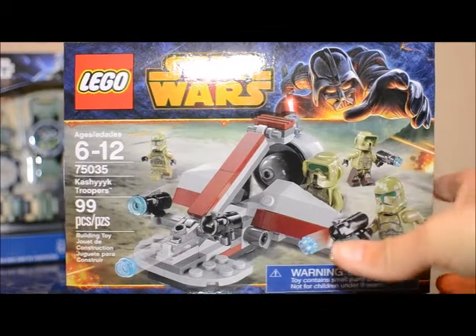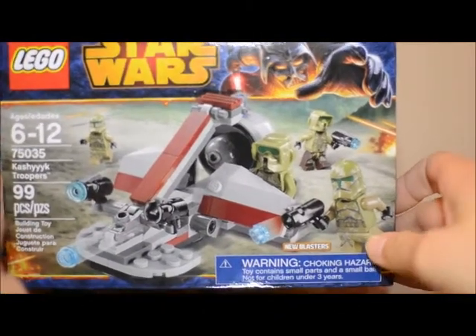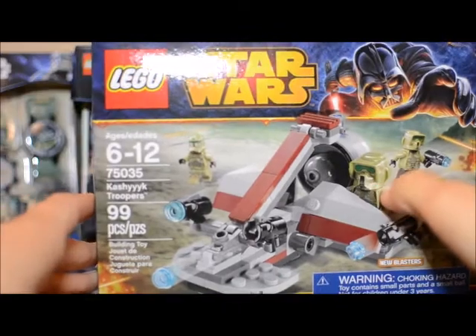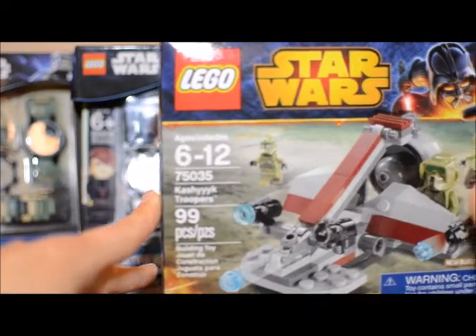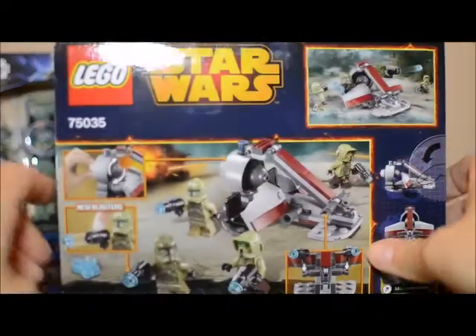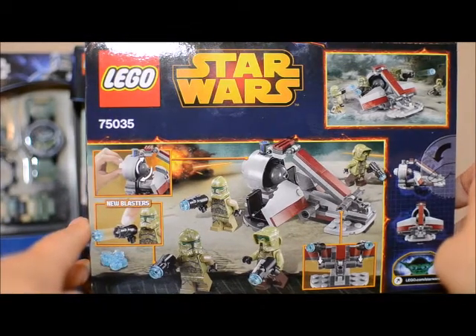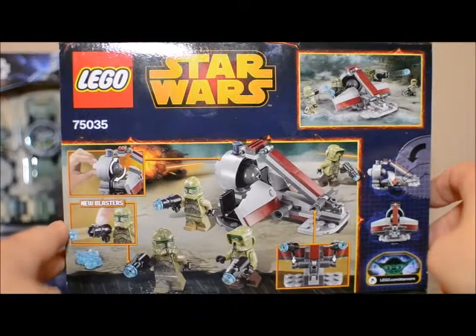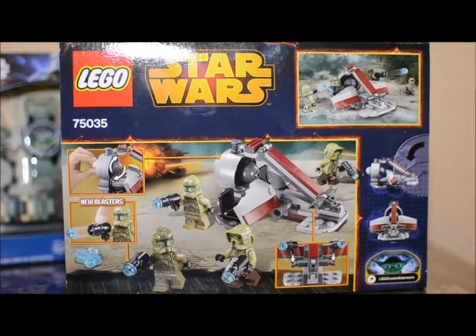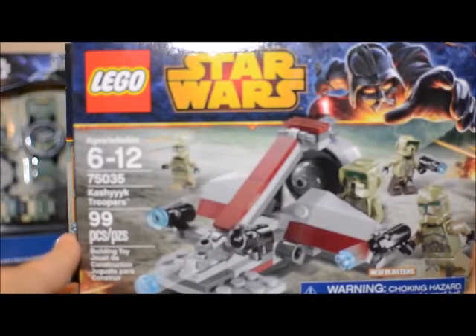I'm probably going to build one and use the minifigure parts for some other minifigures I want to build later on. Four minifigures for the first one was $12.99, and then the second one was like $7 or something, so it was a pretty good deal to get eight minifigures, plus a few other pieces to build that comes with it. This is a newer set — I may or may not do a review on it — but it is a battle pack, so it's not quite as exciting as some of the other sets.